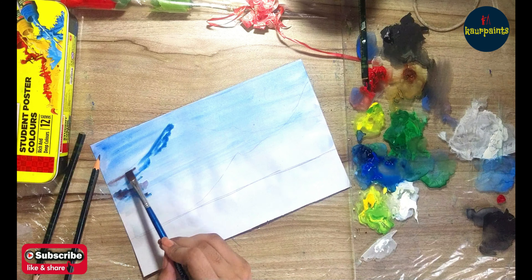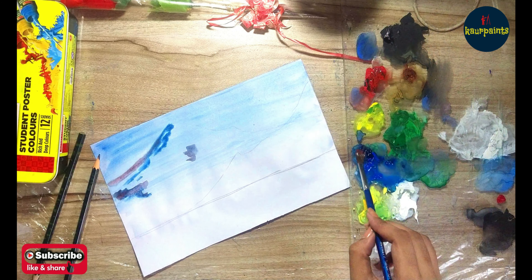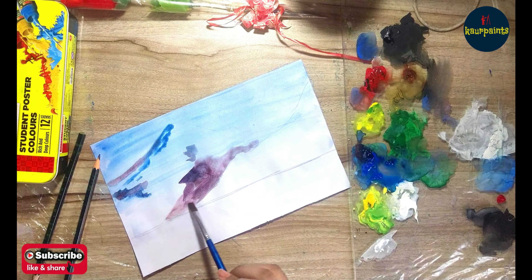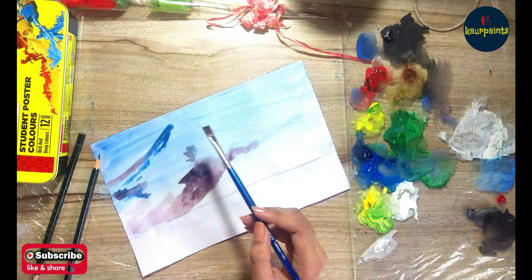Make sure you make your sheet wet before applying colors. After drawing the background, you have to wait and let it dry. Then start with the mountains using a flat brush, as I'm doing in the video.